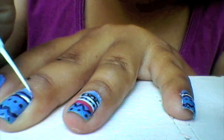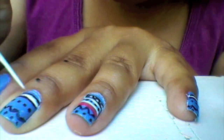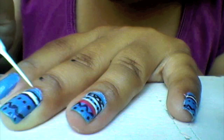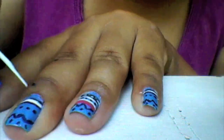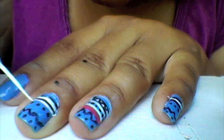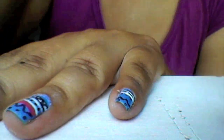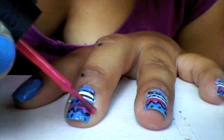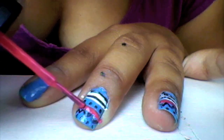Go ahead and grab the white stripe. Do a line like that, take some more, and then do a straight line on top of the black — a fine thin line is fine. Then grab your pink nail polish, put some on the paper, and steadily at the end of the corner go ahead and draw a big line.